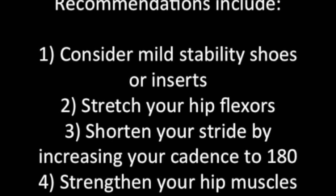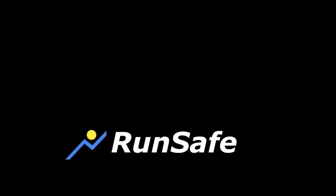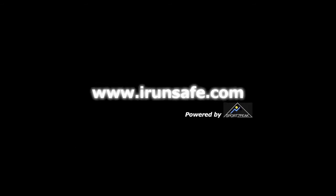In summary, to reduce injuries and improve performance: consider mild stability shoes or inserts, stretch your hip flexors, shorten your stride by increasing your cadence to 180, and strengthen your hip muscles. Check out your specific exercises.